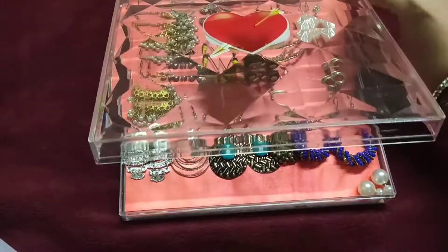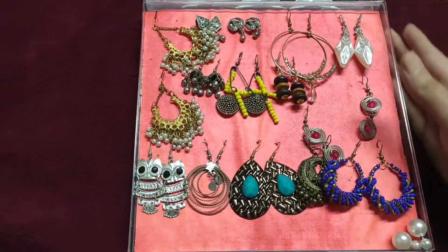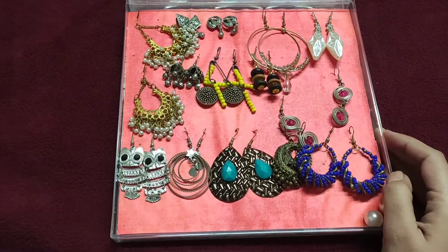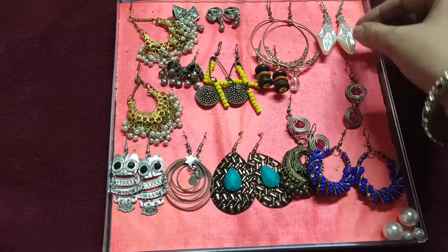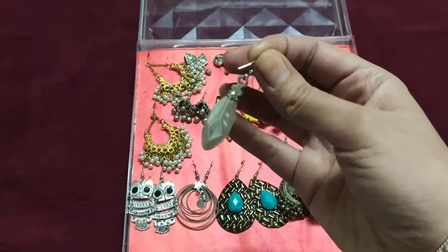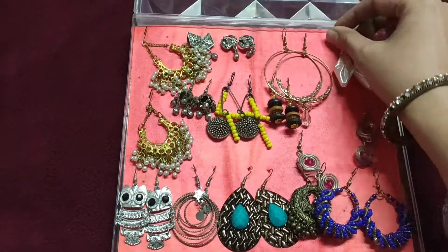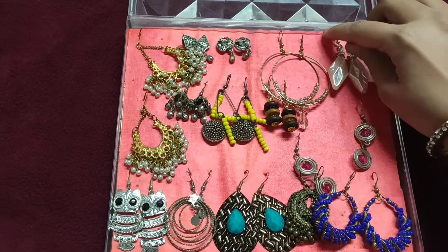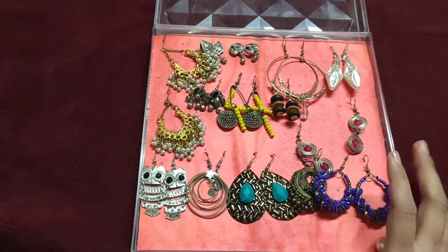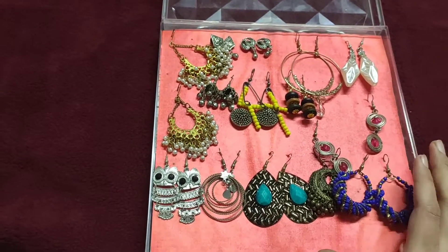I just open the box in the morning and wear my earrings according to my outfit. You can see you don't need to do much. For example, this is an earring — I will show you. You can hold your earrings easily in any case. The back of the earring can be held very easily in the thermocol.